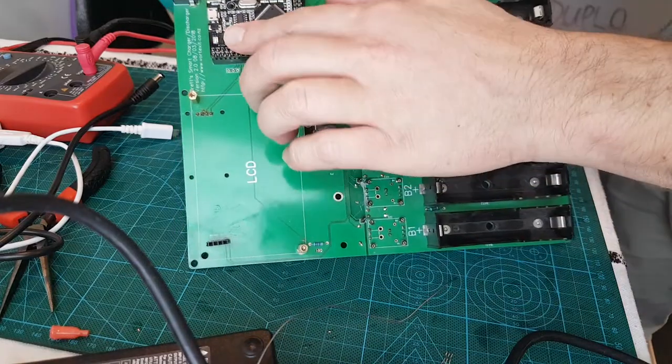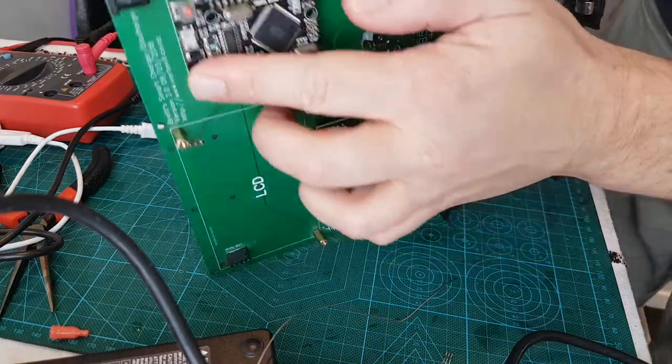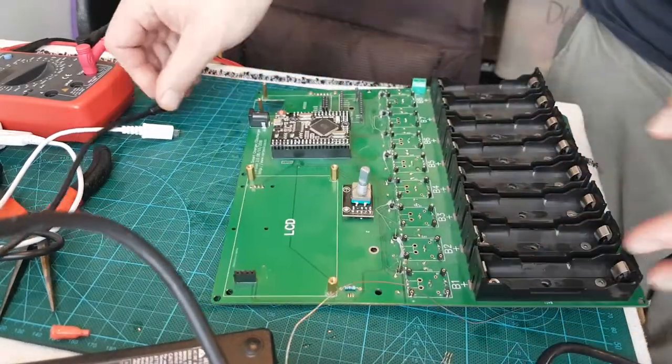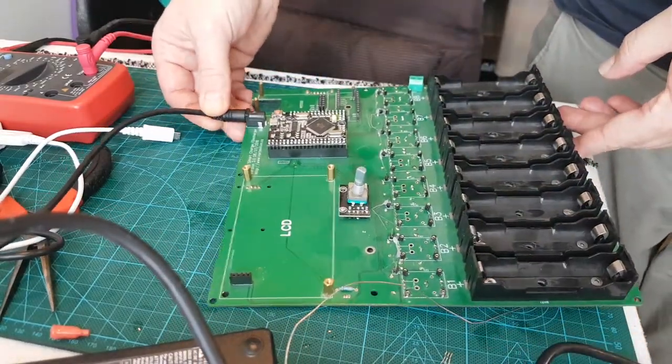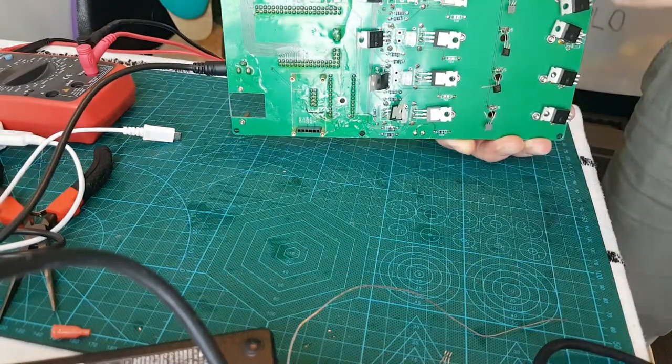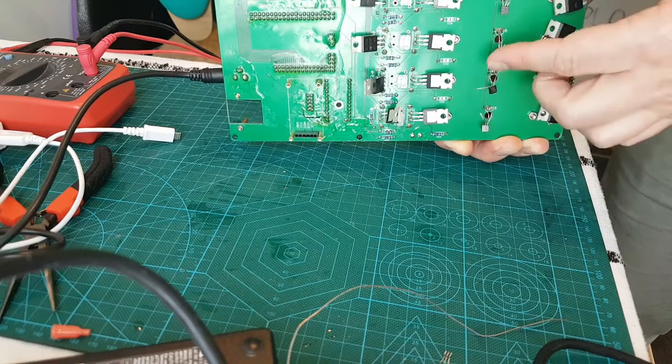That one's removed. Yeah, that's quite warm on the regulator. Start again - there's smoke coming out, there's smoke coming out.